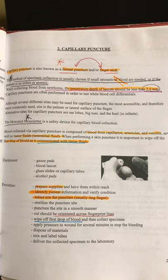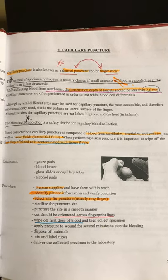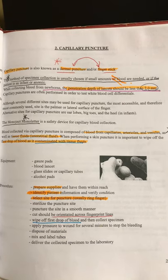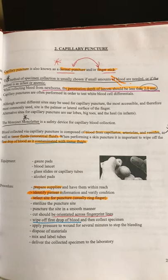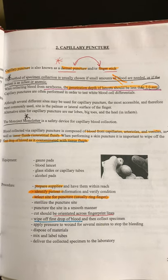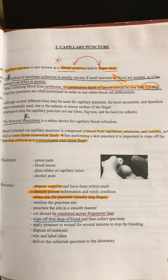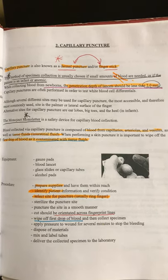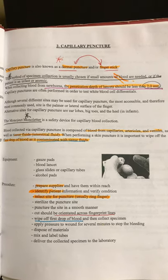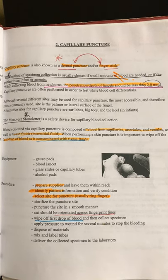We're going to wipe off the first drop of blood because it's contaminated with tissue fluids, and it might also have a little alcohol in it that could mess up the readings. You'll need some equipment: gauze pads, a blood lancet — that's the sticker with that little needle in it — some slides, alcohol pads, or sticks that we put into the machine.